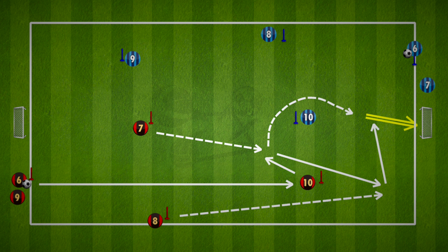So there you go — there are 3 combinations to this finishing drill, but there are plenty more, so be creative, have fun and good luck.